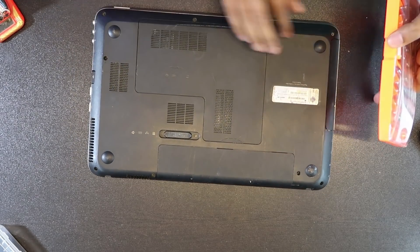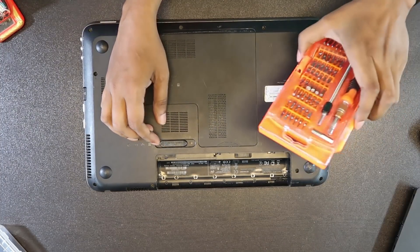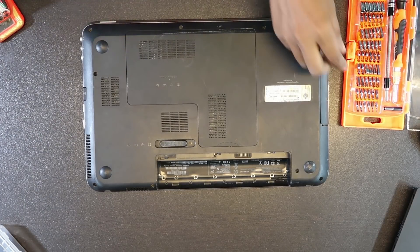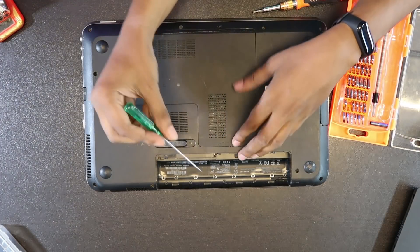This new machine looks like a gaming machine. All you have to do is add a new machine. I will add a 2GB switch. Take a screwdriver. There are lights here.